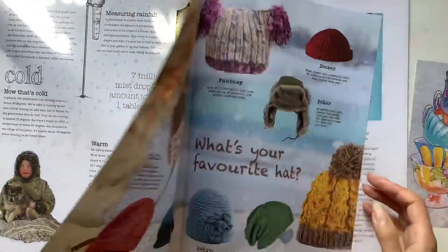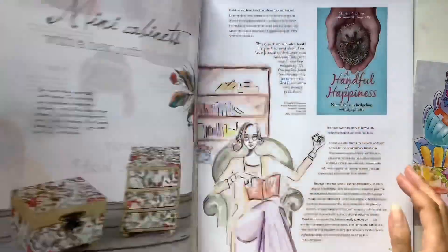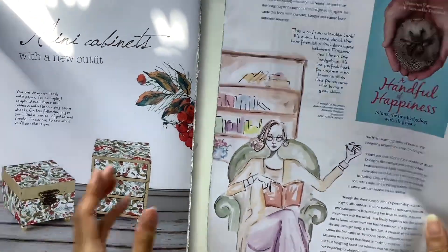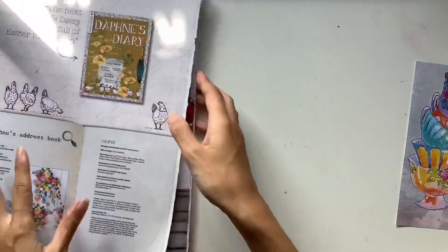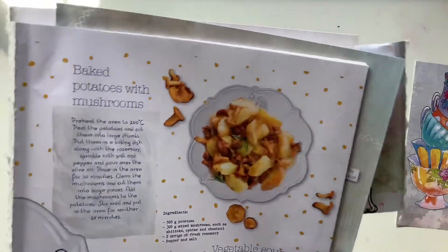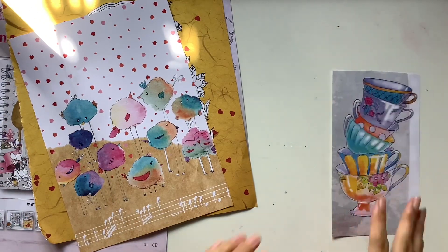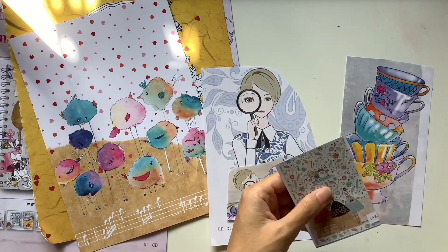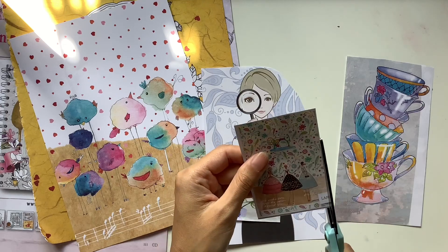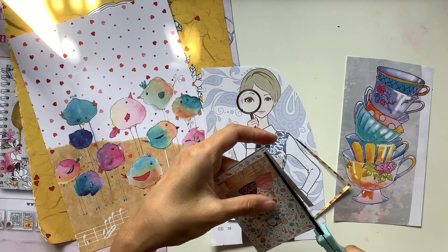I usually use those types of pictures to enhance my journaling page spreads. For example, if I'm going to be journaling about a book I'm reading or my love of books, I'll include something like a lady sitting in front of a bookshelf. And if I just want to decorate a page — like often in my Hobonichi Techo, my daily journal — I'll have blank pages because not a lot happened in a day necessarily. So it's good just to have pretty pictures that resonate with me to stick on the page, even if it has nothing to do with what I did that day. It's just nice to have pretty pictures and things I like inside my journal.